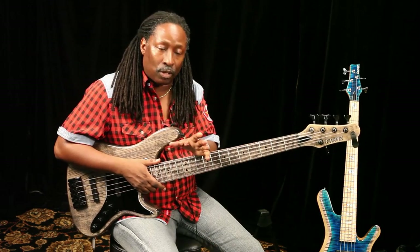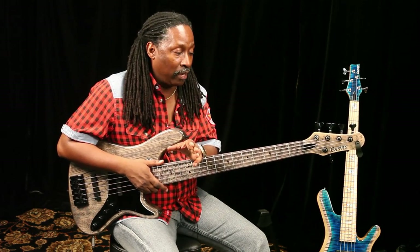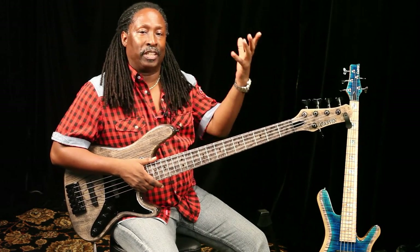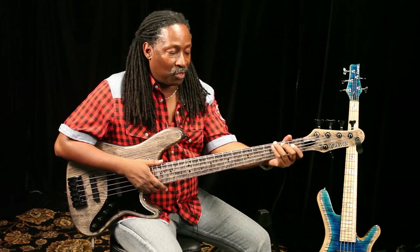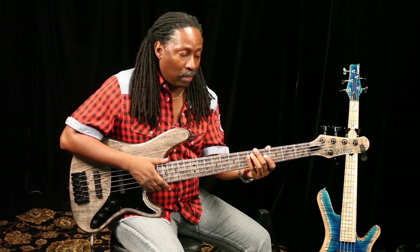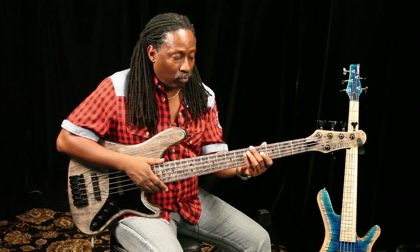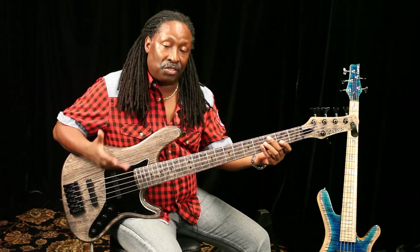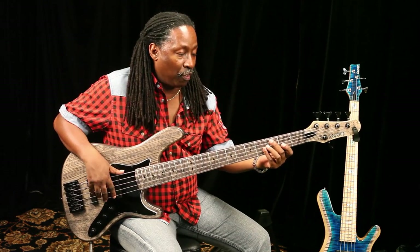The other thing I wanted to talk about is the radius of the neck. I'm not a large guy and I don't have tremendously large hands, but the neck is so comfortable. The spacing is perfect. Whether you're slapping the bass or playing pizzicato, everything is just there — it works really well and it's very comfortable.